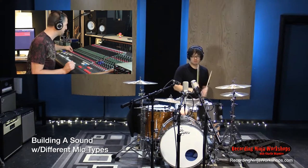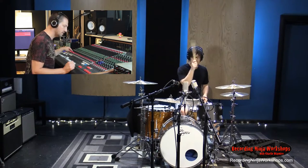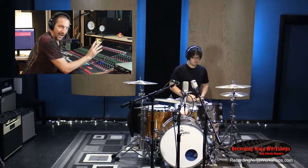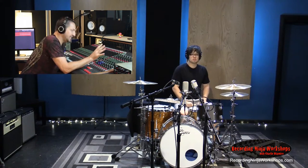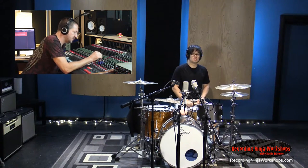Ribbon. Three entirely different sounds — completely different sounds that are all very usable in different ways. The ribbon: fat, beefy, lots of low mids.